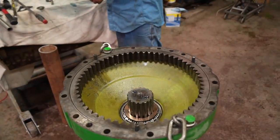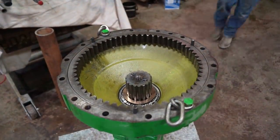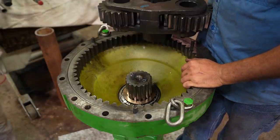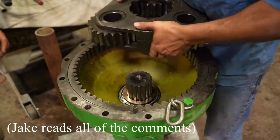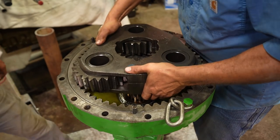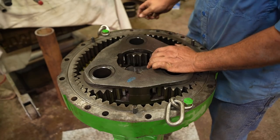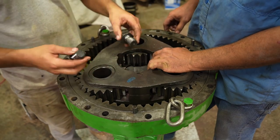Next step - put the planetary in. We're only tightening to 200. I really like how the stand's not top-heavy whatsoever - the design on this was stellar, it really works well, the execution was flawless. I showed you guys this earlier - the difference between these two. There's your difference between new and old. That's a stretch bolt.